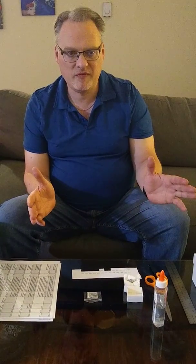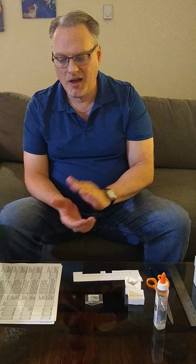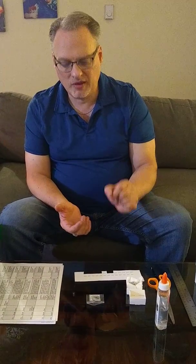You can either do that on your computer — I do it in an Excel spreadsheet — or you don't have to be fancy about this, and you don't have to spend a lot of money. You can get a notebook and keep everything in a notebook.